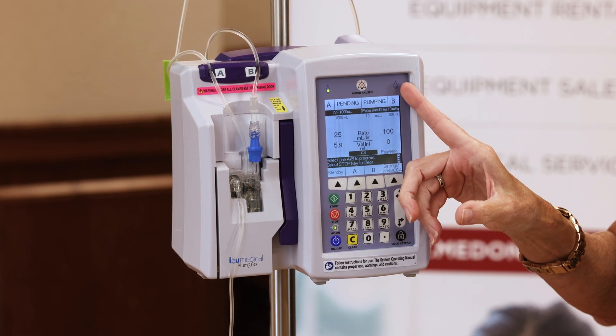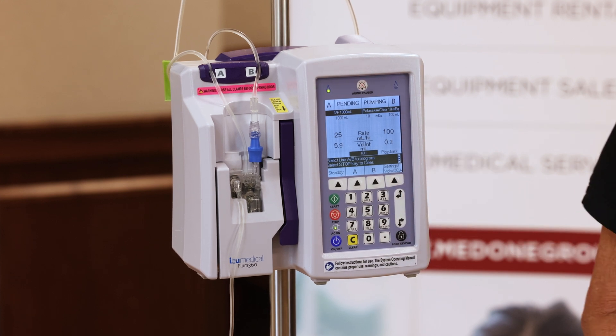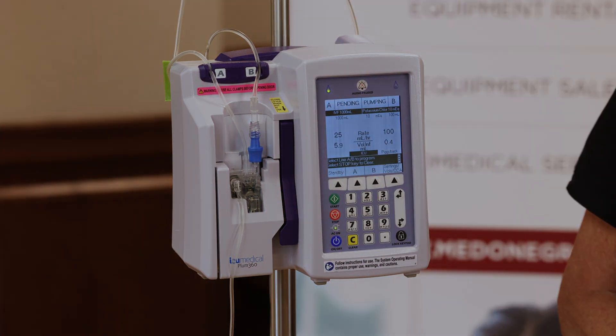Now you can see the flow indicator on B is blinking. And because it's in piggyback mode, line A is in standby until our potassium infusion is completed.